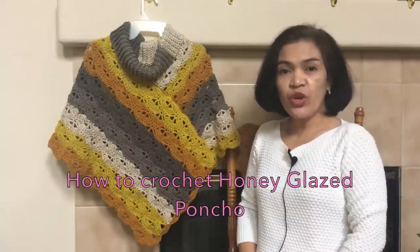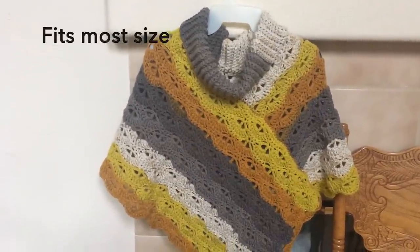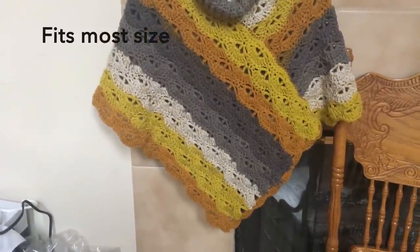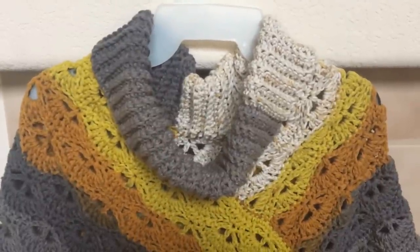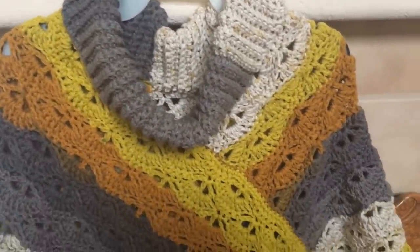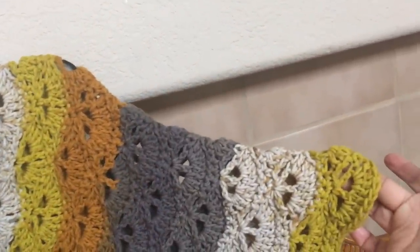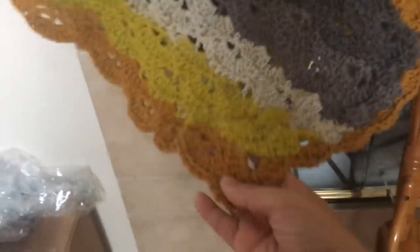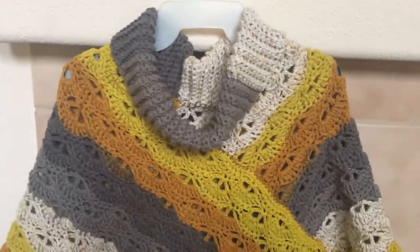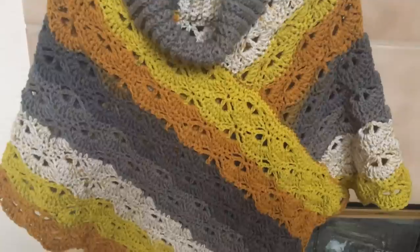Hello everyone, today I'm going to show you how to crochet this poncho. This poncho is made of two panels of rectangular shape with a dimension of 27 by 15 inches, sewn together, which I will show in this video. The collar measures about 24 inches in circumference, and in the shoulder area from neck down to the arm measures about 15 inches. From the center neck down to the bottom it measures about 21 inches. The pattern is simple and easy to follow yet creates this distinctive design. So let's get started.